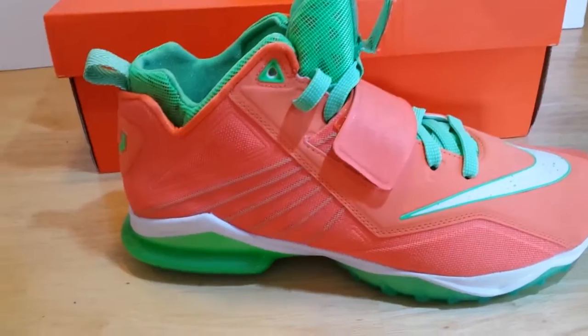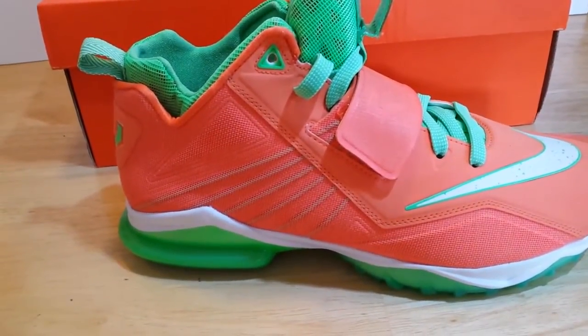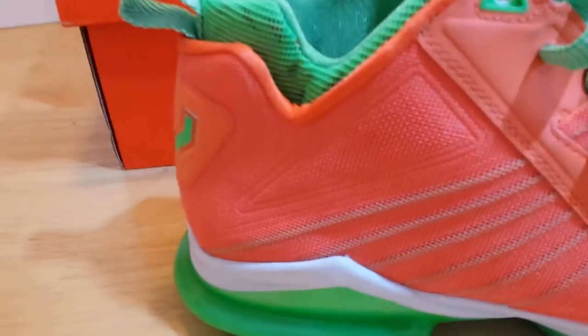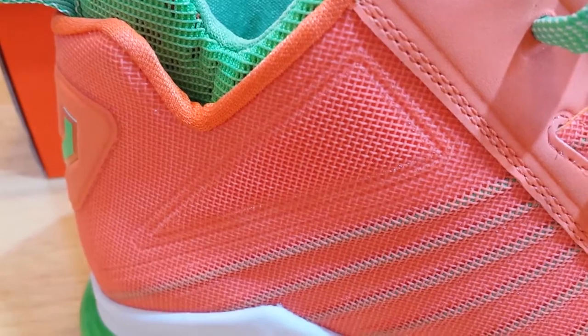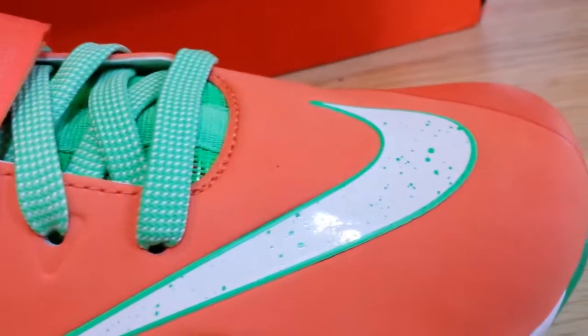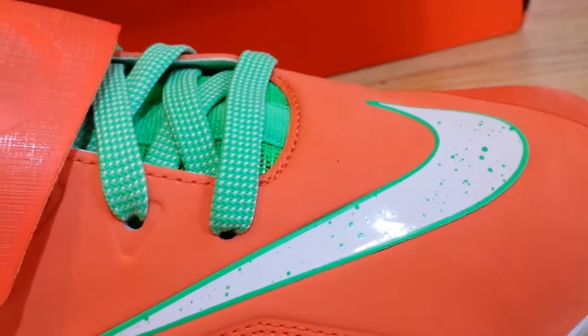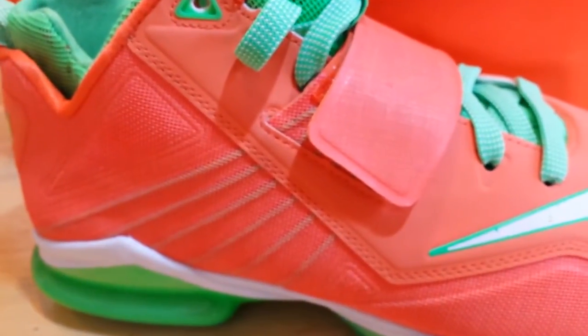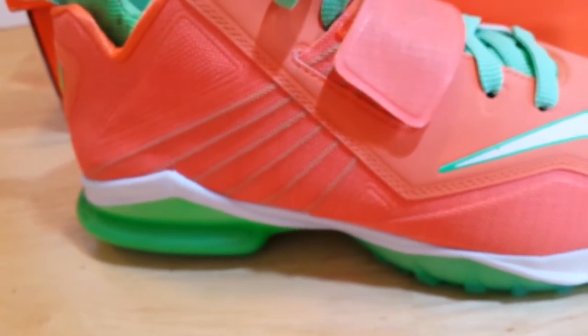Let's get into some of the details of the CJ Trainer 2. To start off, they're going with a mesh upper — let's take a close look at that. Moving to the forefoot part of the shoe, they're also going with a synthetic leather, which is very stable and durable material. They're also going with a Phylon midsole.